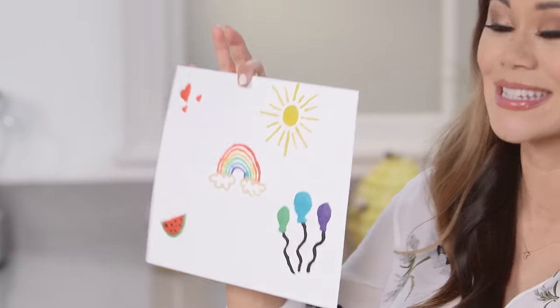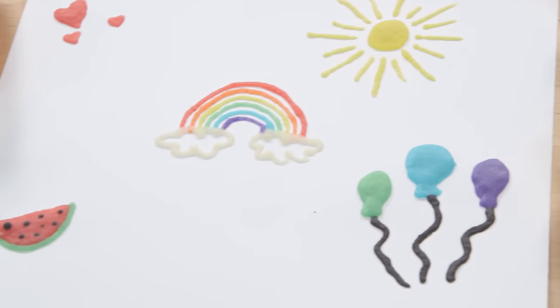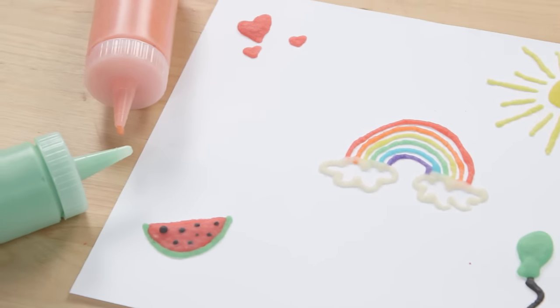After it dries, this is definitely going up on the fridge. I love this craft idea because it's a great sensory activity for the little ones, and it's also completely edible and totally safe, which is great because at that age all they want to do is put everything in their mouth.